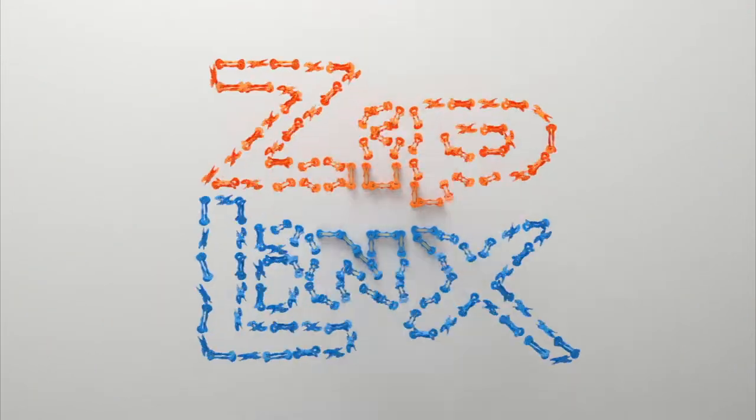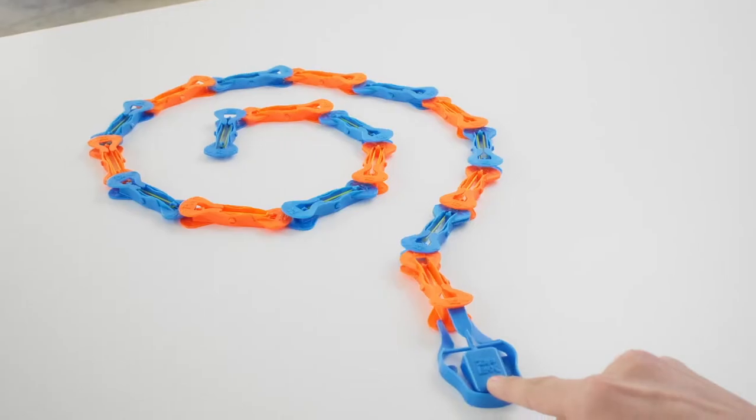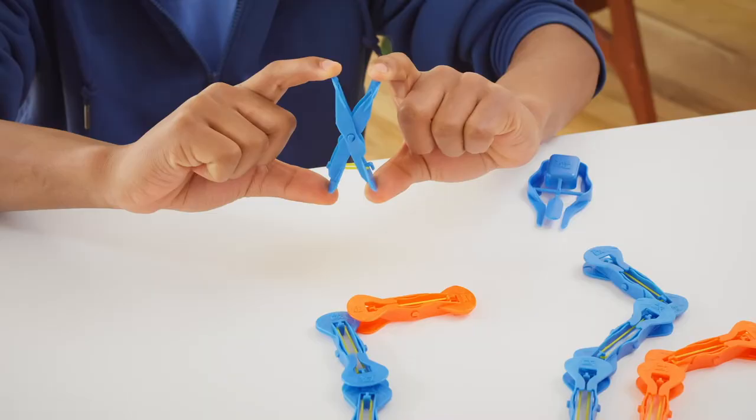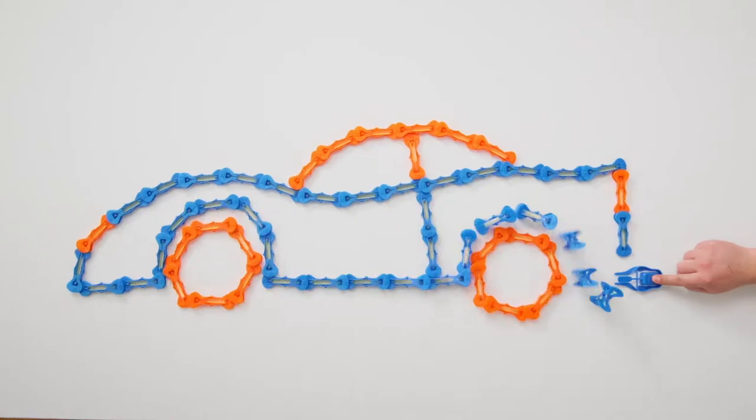It's Ziplinks! High Flying Chain Reaction Fun! Load them, link them, launch them! Ziplinks is a system of specially designed spring-loaded links that launch into action!